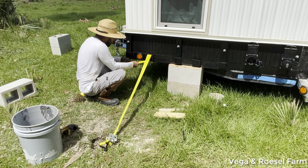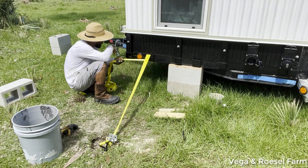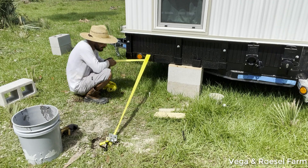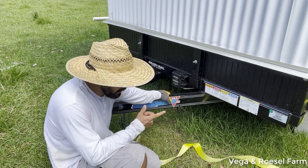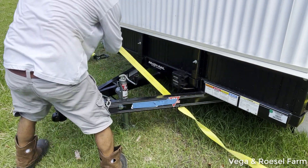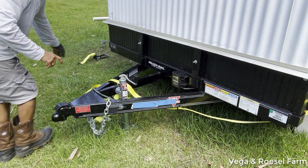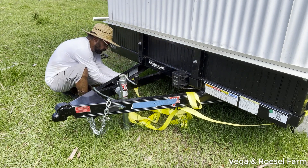I'm going to cross the strap under the trailer and then through the tongue here, and then tighten it with the other anchor on the other side. The tongue has a metal ring, so in order to support the strap I'm going to cross it all through this ring. This way I'm going to avoid the strap moving under the trailer. There's another ring on this side as well, so I'll put it through that one too.